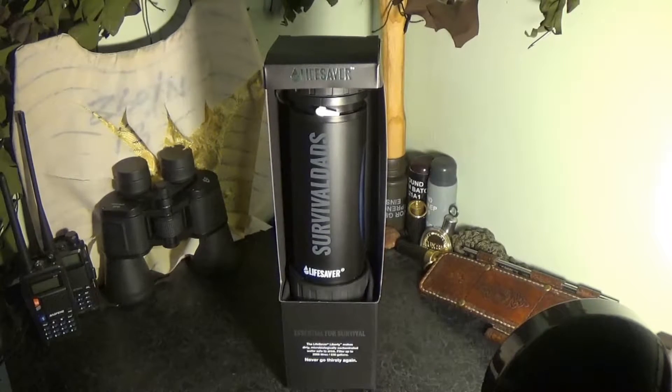Hi everybody and welcome to Survival Dads. This video is going to be an unboxing of the brand new Liberty Lifesaver water filtration device.